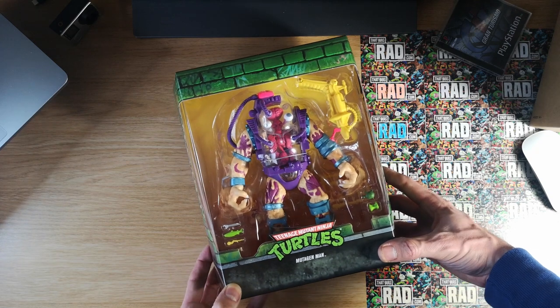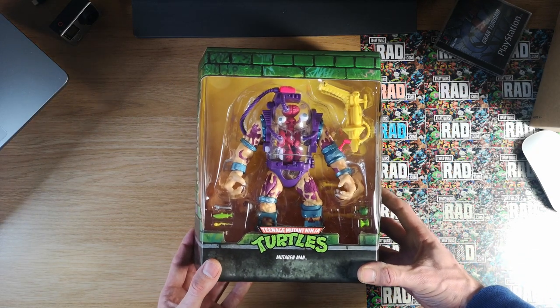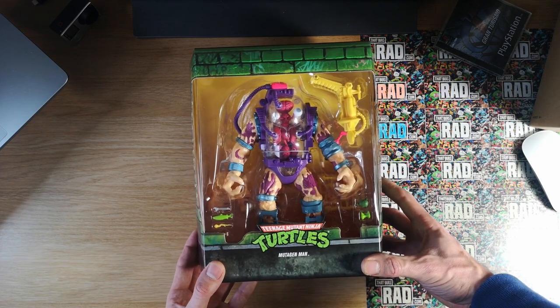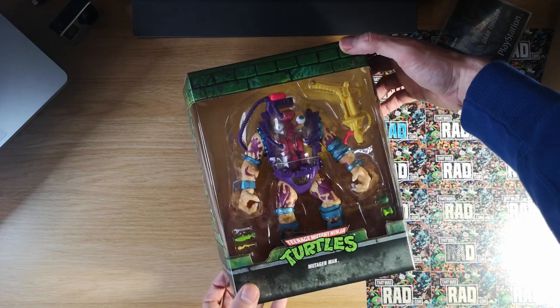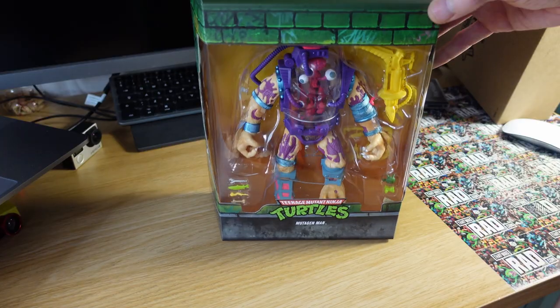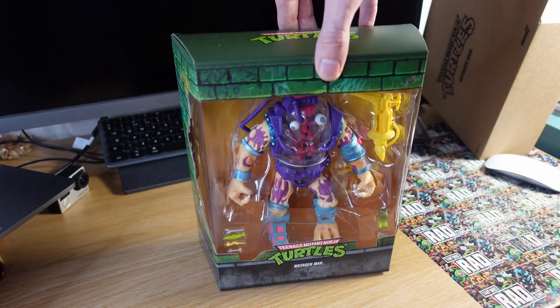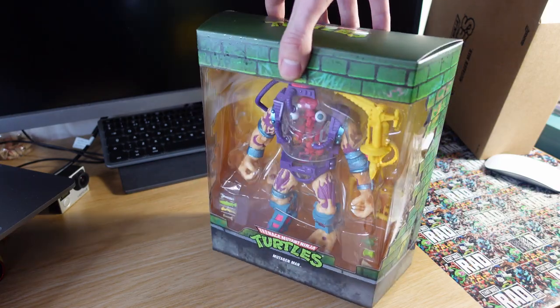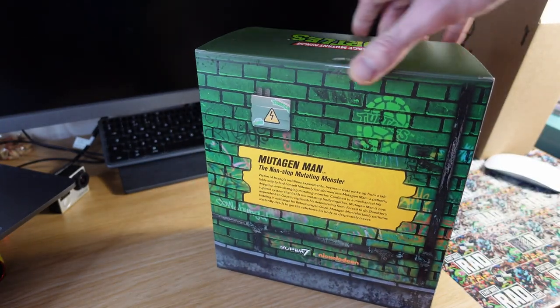I cannot fault Super 7 for their packaging. Really great that they have a box in a box to protect it — they know what collectors want. First impressions, this looks pretty amazing. I guess we'll know more when we take him out and compare him to the old-school Mutagen Man.